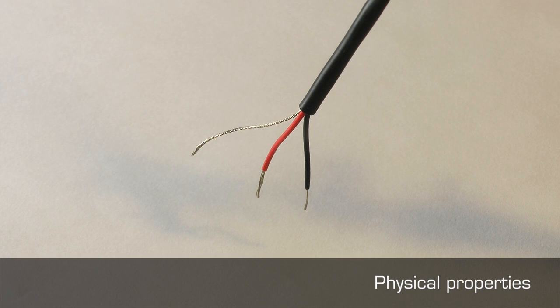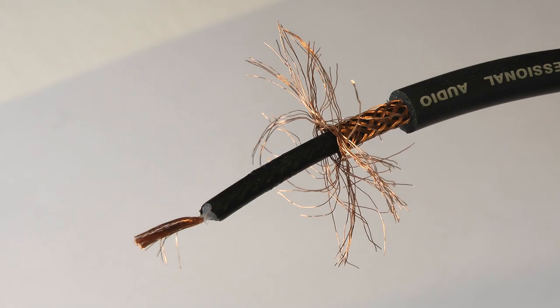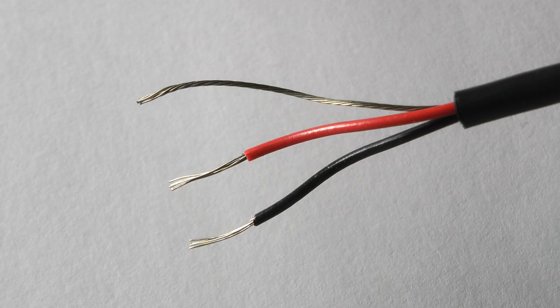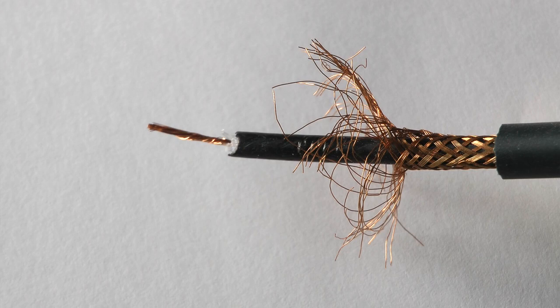If audio is to be sent greater distances, other formats such as MADI or Audio over IP can be used. When referring to cables, it is usual to refer to their weight. A thin cable is referred to as light gauge and a thick cable as heavy. The weight of the metal in the cores does not always affect the quality of the signal passing along it.